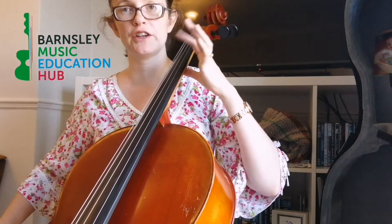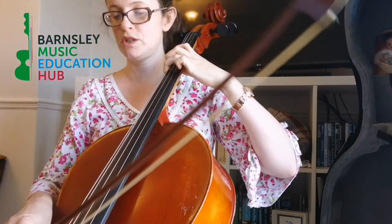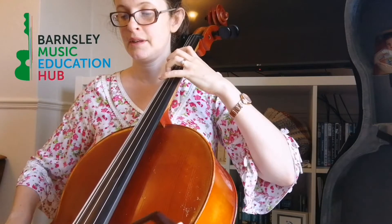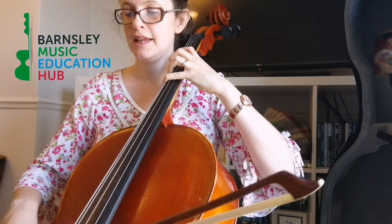C major starts with your open C — no fingers — then we're going to have our first finger down which is D, then three fingers down which is E, then four fingers down is F, then open string G.